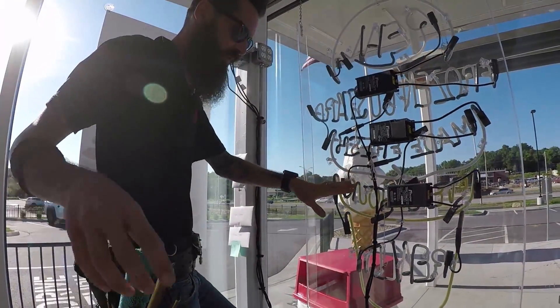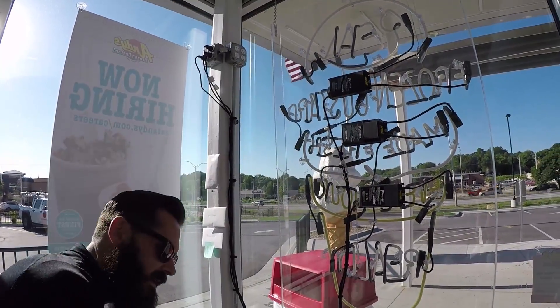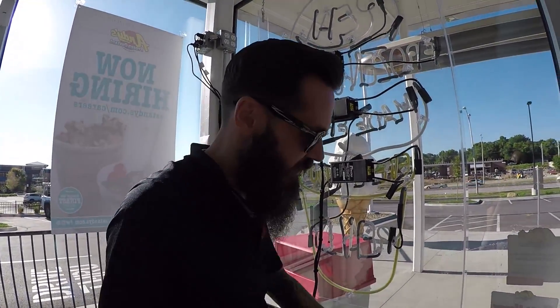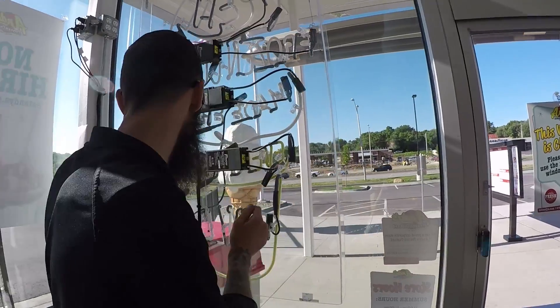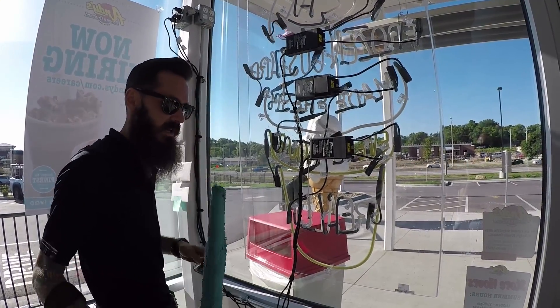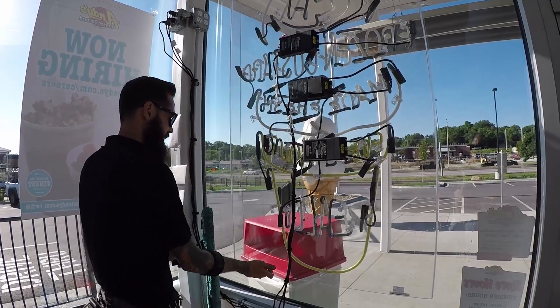I'll clean down to a certain point, come off the step ladder, and finish the bottom. If you're cleaning this side, you'll squeeze it with your right hand. If you're cleaning this side, you're going to squeeze it with your left hand. So that's where it comes in handy being kind of ambidextrous and being able to use your tools.